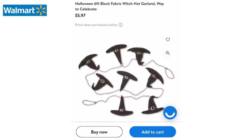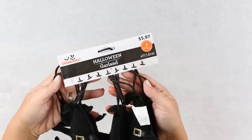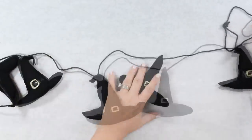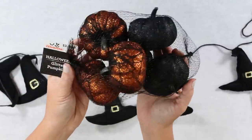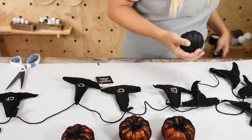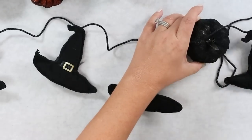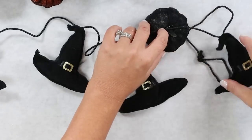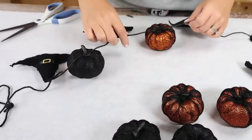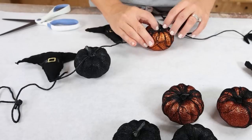Walmart has these pre-made garlands that are perfect for your stairs. You can also put them on your mantel or really anywhere around your house. I wanted to add a little bit more orange to these witch ones that I found, so I'm going to get a pack of these pumpkins. I also picked up two of the witch's garland. I'm going to simply lay out the garland on my craft table and then alternate the pumpkins. I'll place a little bit of hot glue on the top of my pumpkin, place the string in that's in the middle of two witch's hats, and I'll add a little bit of additional hot glue on top to really secure it in place.